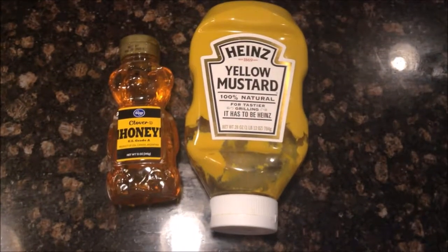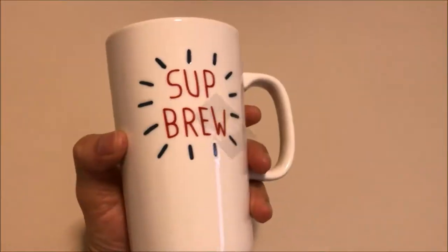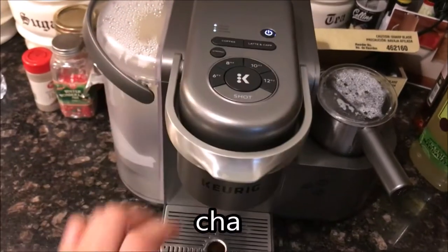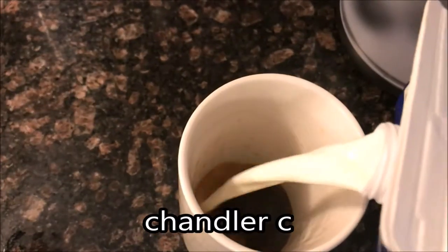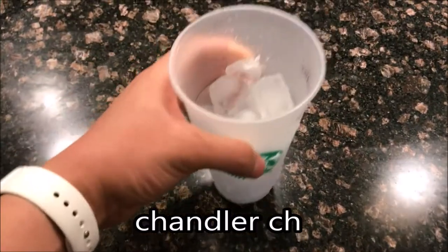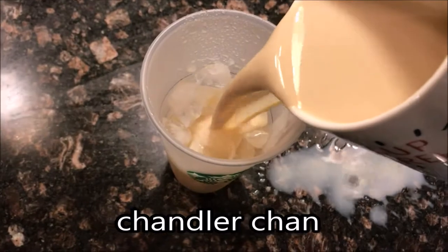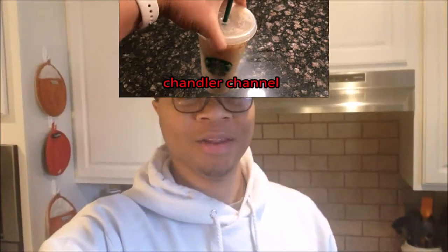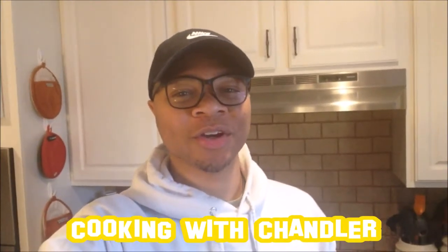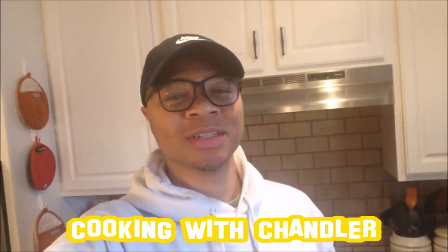This is Honey Mustard and you're watching Chandler Channel. Hello Brewsters and welcome back to Cooking with Chandler, a show where I make some of the world's finest cuisine. Today we're going to be making a variety of pretzels: Honey Mustard, Ranch, and Garlic Parmesan. Let's get started.